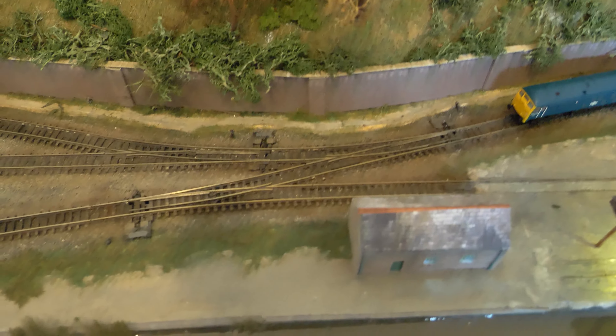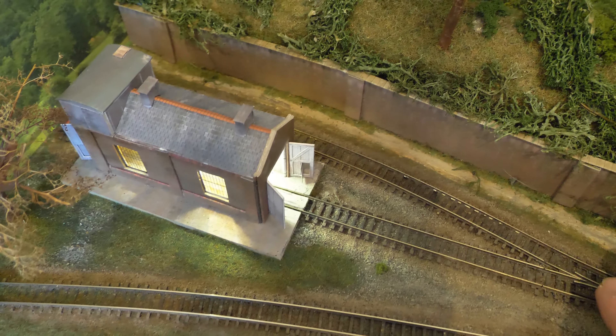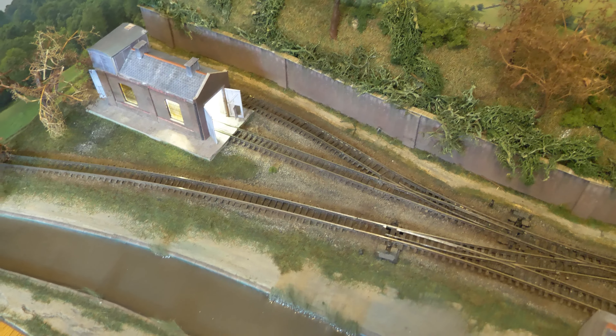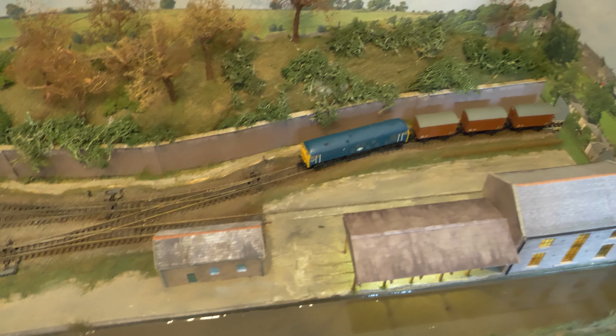As you can see, we've got a very good positive action and all the points are working on the layout. I do get a couple of dead spots on this piece of track here — I'm not sure exactly why. I've tried to do a little bit of cleaning using some IPA and some track cleaning solution.